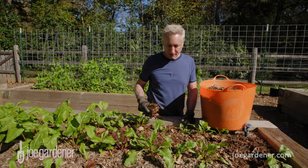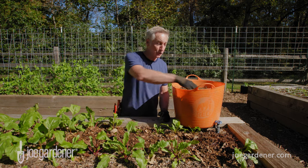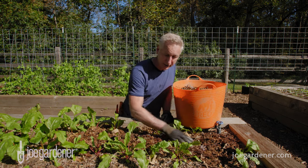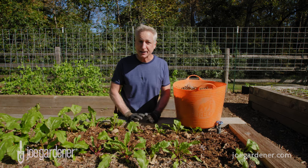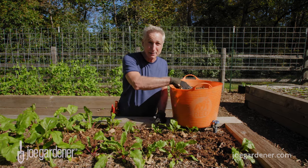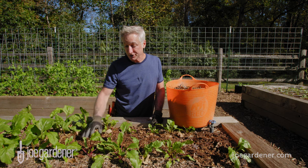Once you get those seedlings in the ground, it's really important to add about a two-inch layer of natural mulch. I'm using shredded leaves — my favorite mulch — and it's free. I'm applying about a two-inch layer between all my plants. Mulch does so many things to keep your plants healthy. It keeps moisture in the soil so your plants have access to water longer. It keeps weeds down by blocking light from reaching weed seeds so they don't germinate.